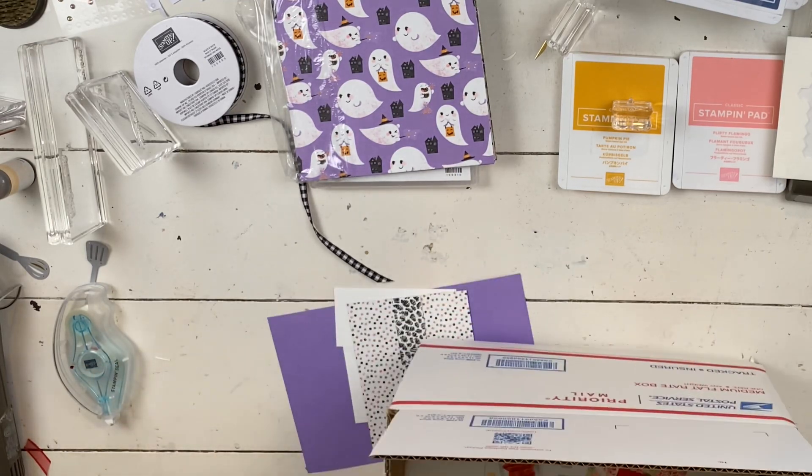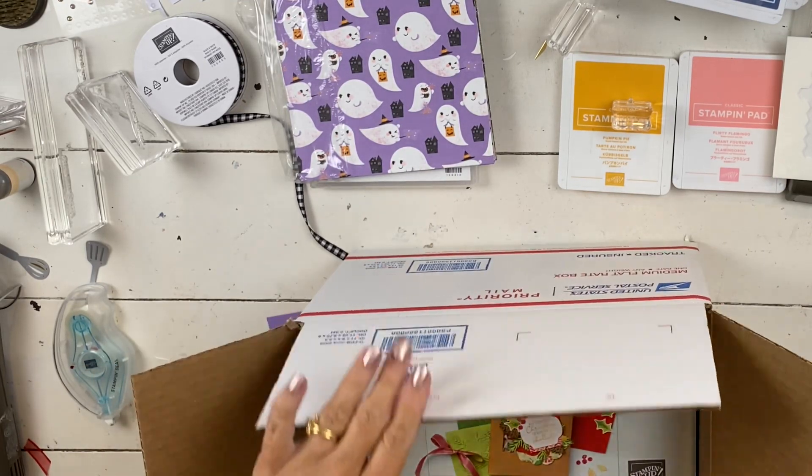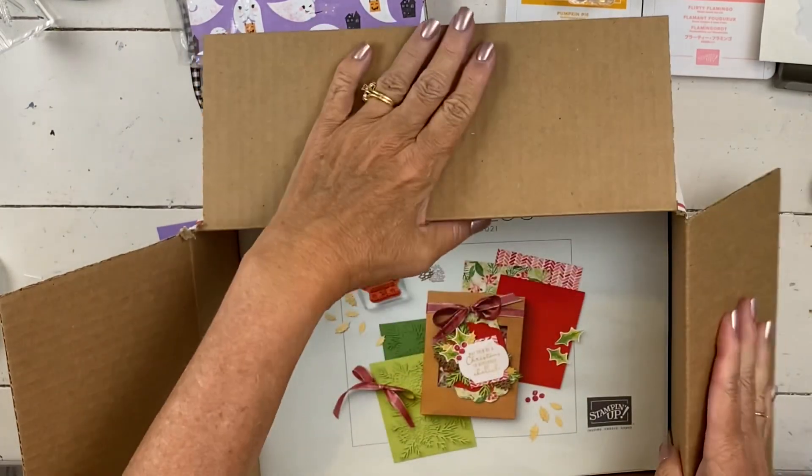Hey everybody, my name is Sheri. Welcome to my stamp studio. So today, before I do the project, I want to show you just a couple things.